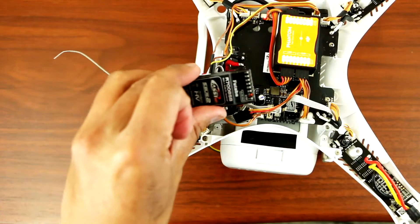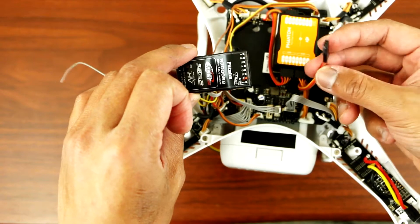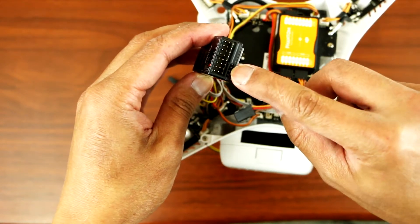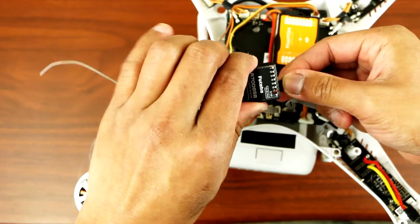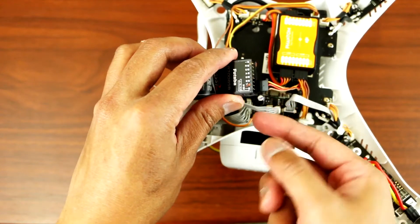So the next thing you want to do is grab your receiver and grab your cable that you took out from the old receiver. And place it over here at the bottom right here, like so. Make sure the brown is on the outer left.